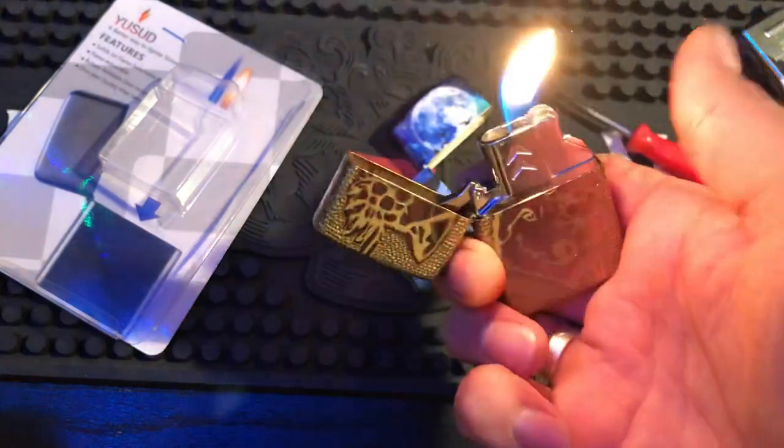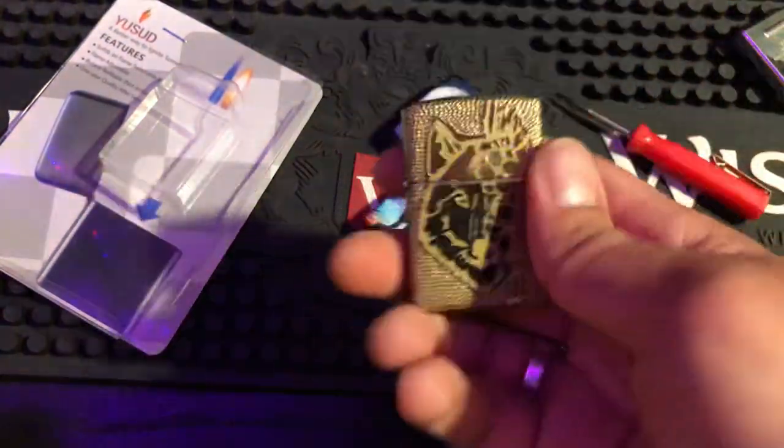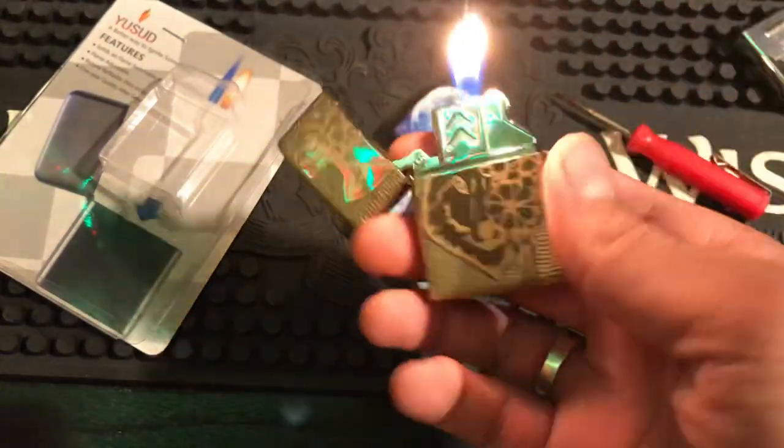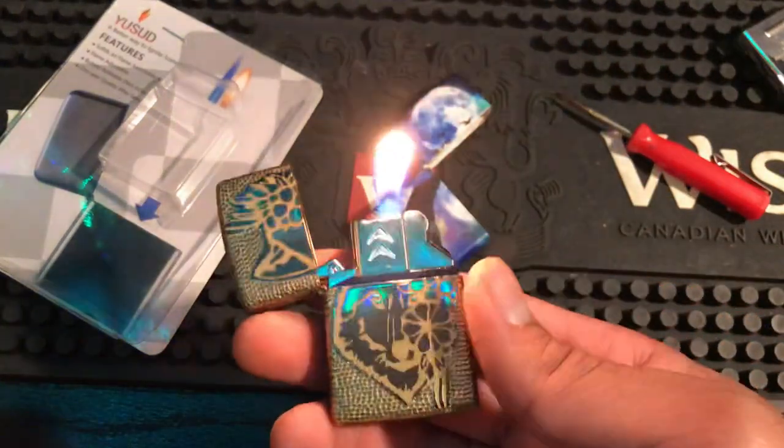One thing I've noticed about this: if you try to start it and you press the button, you'll put it out. That's what was happening. See - well it did do it there for a second, now it's not doing it. But that's pretty cool.